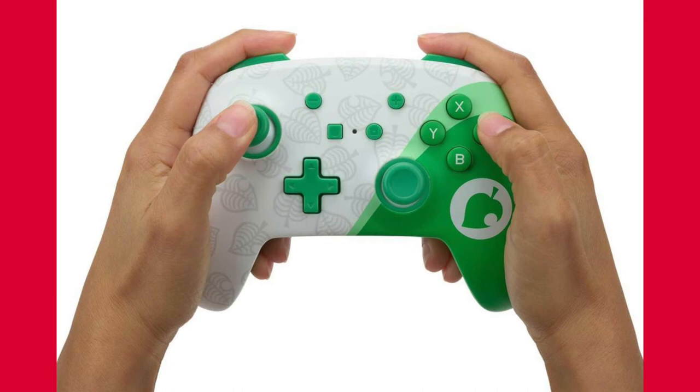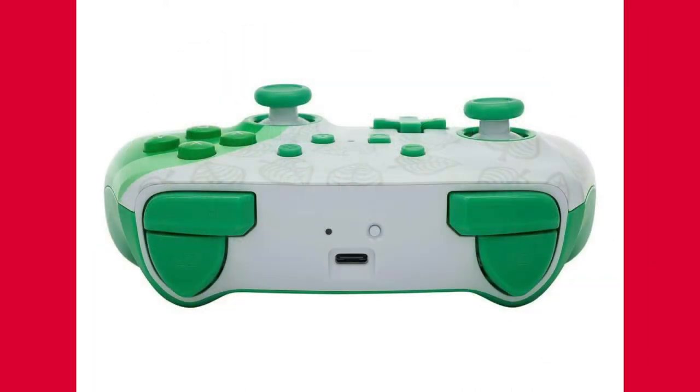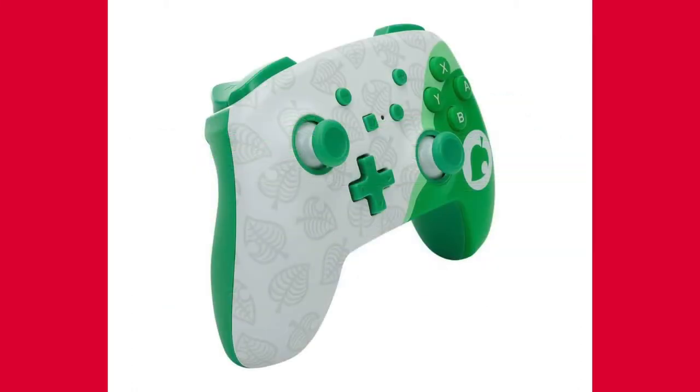The Nook Inc. Enhanced Wireless Controller will launch on April 1st, which is very soon, and pre-orders are currently available on Amazon for $49.99. I have provided the links in the description below, so make sure you check that out.